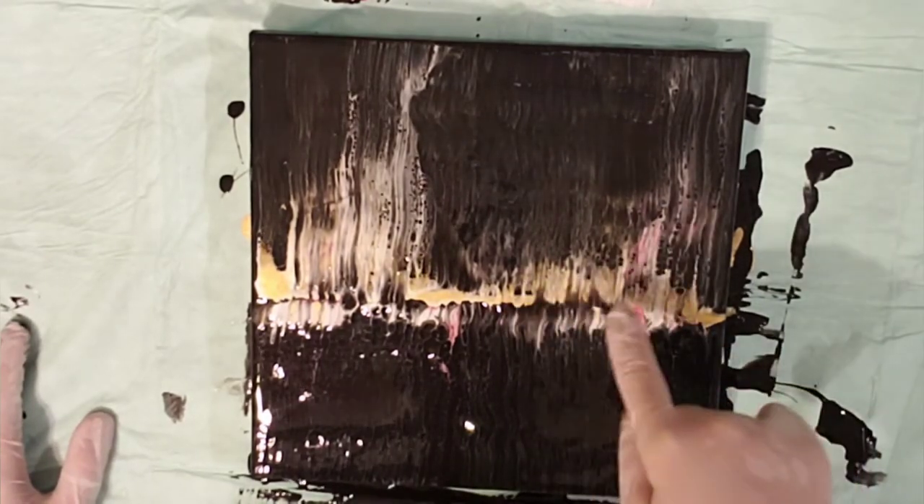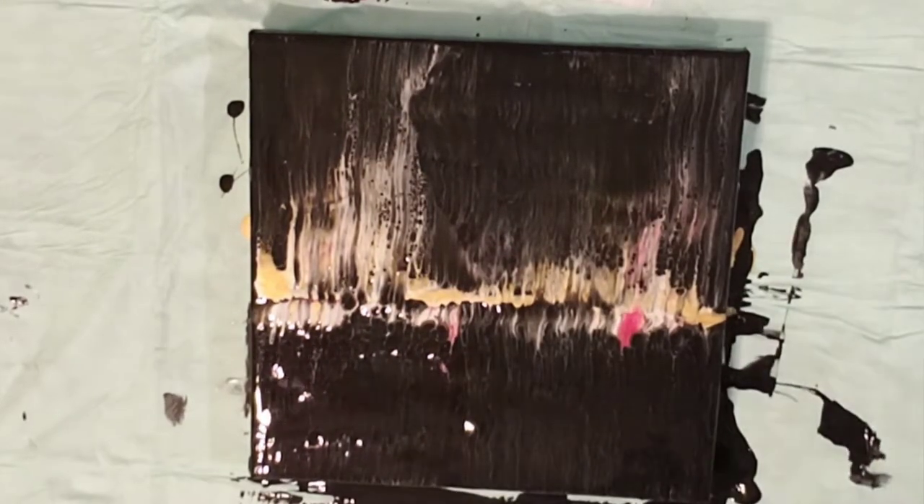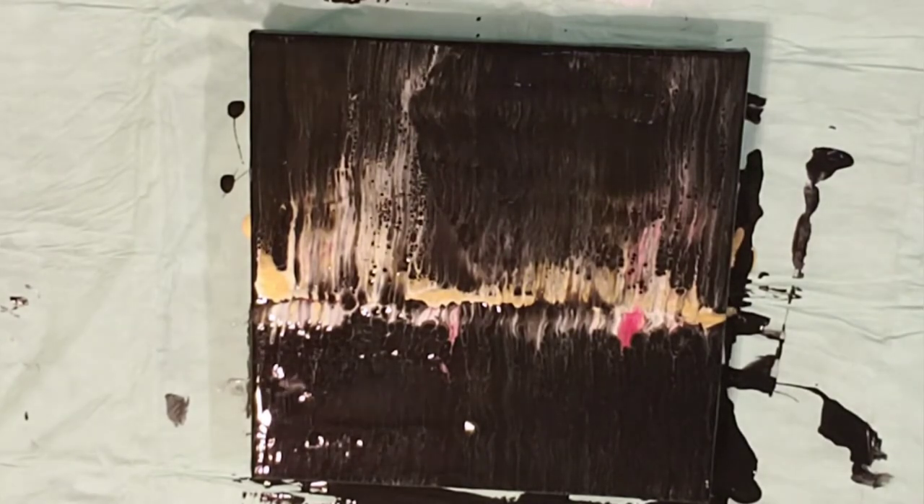That just went a little high for me on the white, but I like what the gold is doing. I lost a lot of the red I had a while ago.